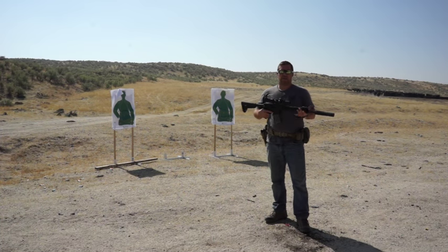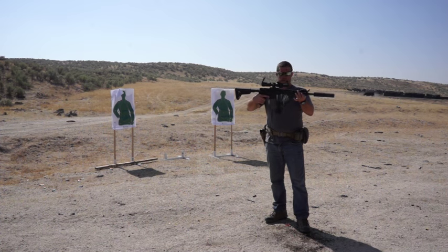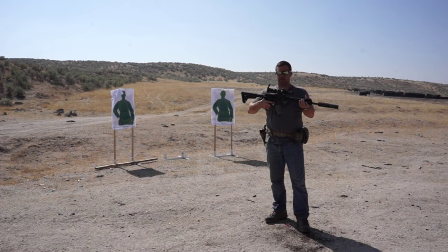I've written before about how I think the 300 Blackout will become a mainstay police round in the next few years. This would absolutely be a great platform to do it in. This thing is bad to the bone for CQB range shooting.